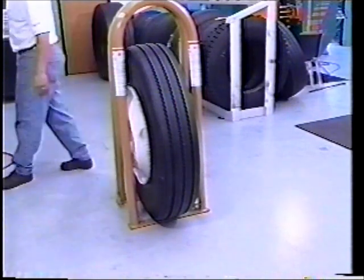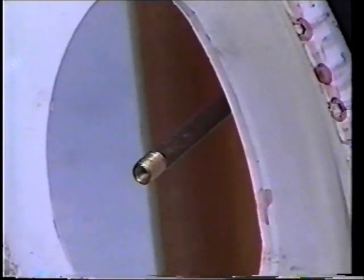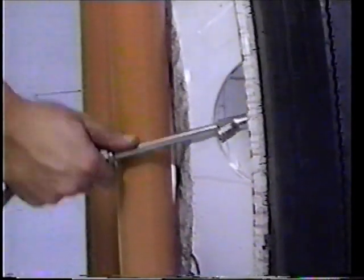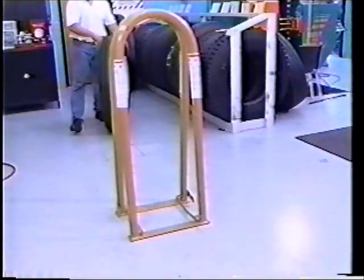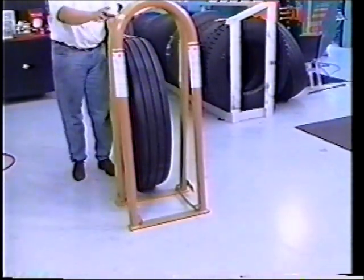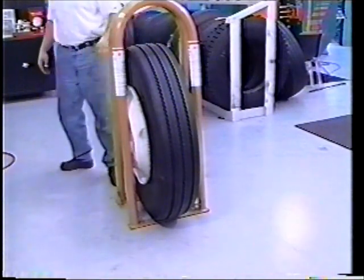Today's tire inflation is being performed in a T101 portable inflation cage. Making sure the valve stem is not positioned behind a bar and is easily accessible, install a clip-on air chuck. After the tire is inflated, the valve core will have to be installed while the tire is still in the cage. By positioning the tire correctly, you will not put any part of your body between the sidewall of the tire and the bars of the inflation cage when handling the air chuck.